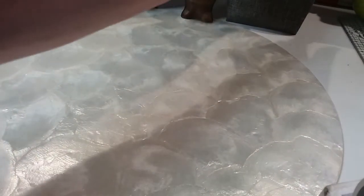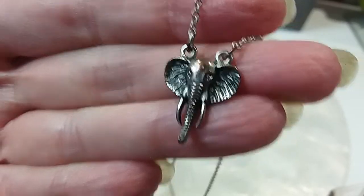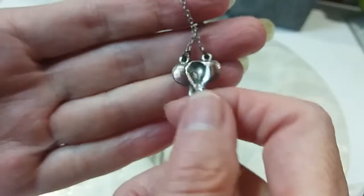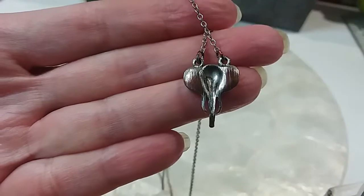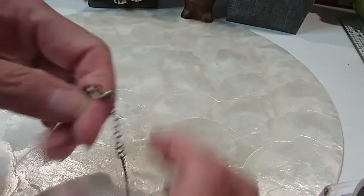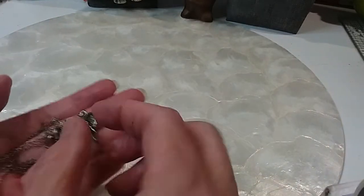Our next two necklaces — there's an elephant, another elephant necklace. Both these necklaces are very pretty. Here's your elephant — very ornate, he's got a little copper showing on the forehead. Nice rollo chain, lobster claw clasp with an extender. It is 18 inches fully extended and we'll do this one for $3.